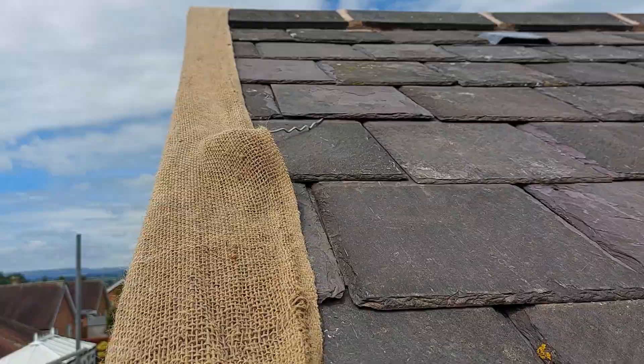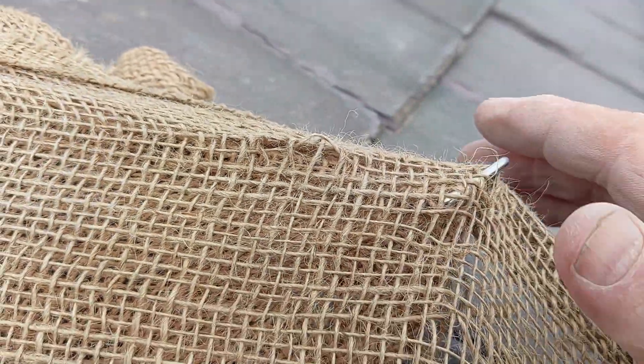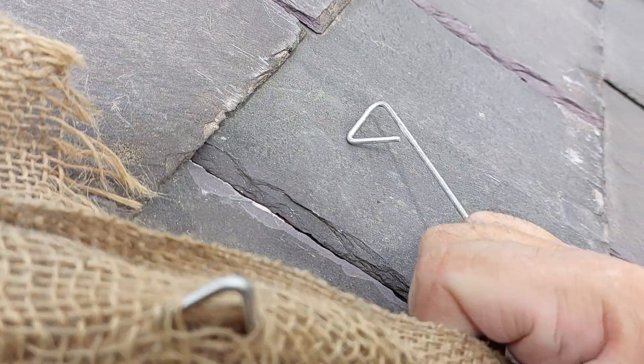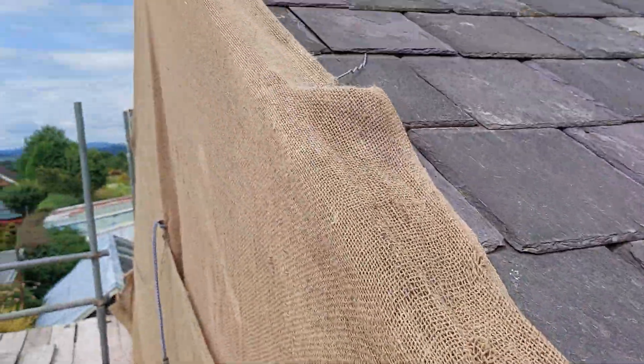What I do is get the brick ties and just put them under the slate and hook the other end to the Hessian, so you can just bend it over. Then when you take the brick tie out you just slide it out — doesn't affect the slate. This has been up here for 10 days now, so that's perfectly fine.